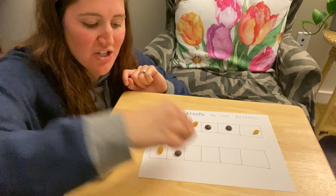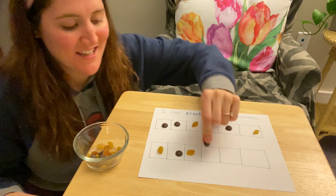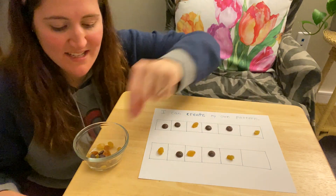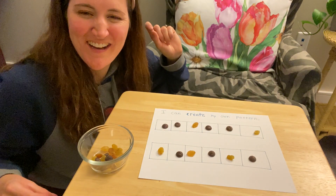I'll do another pattern: raisin, chocolate chip, raisin, chocolate chip, raisin, chocolate chip. Oh, it's so fun doing patterns!